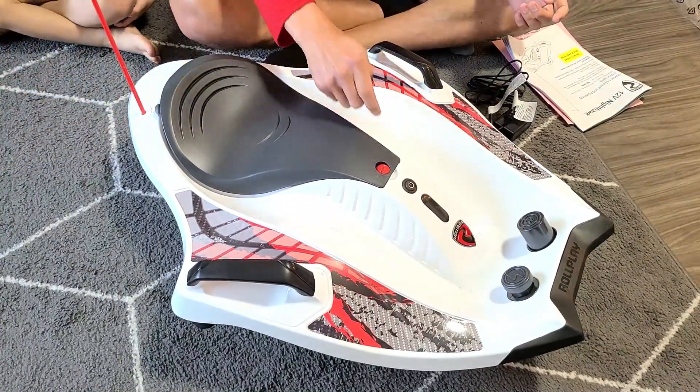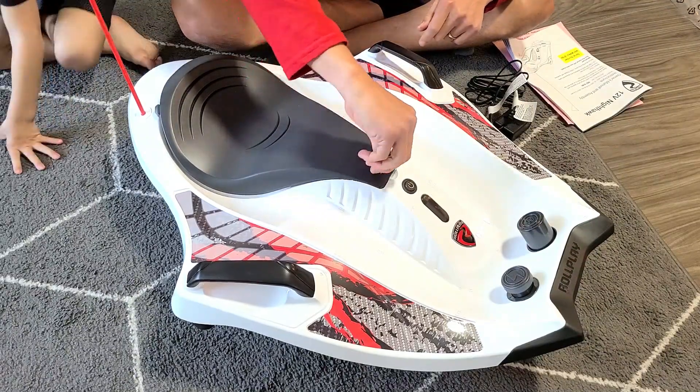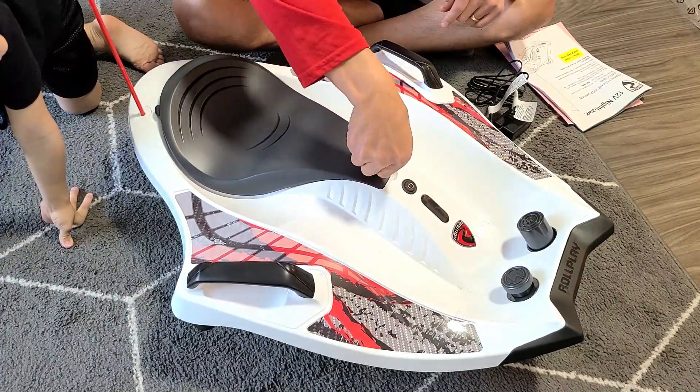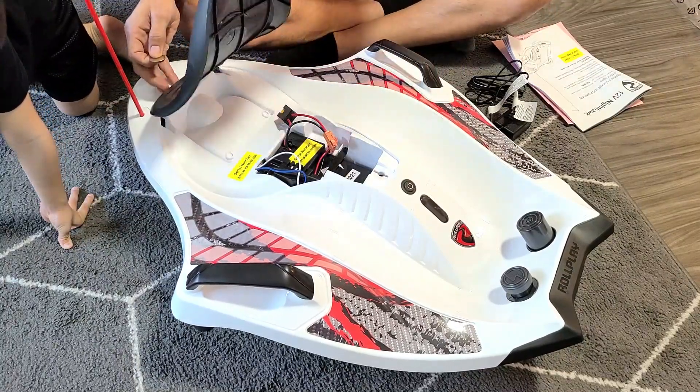The battery component is under the seat. You need to get like a quarter or a coin. We're going to go ahead and turn this over so we can go ahead and lock the seat — just lift it all the way up like this.